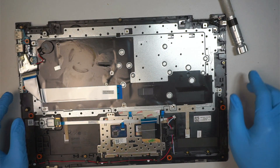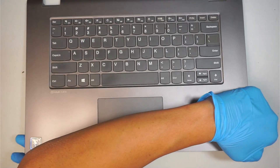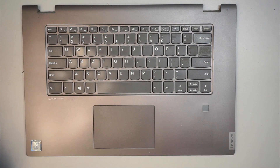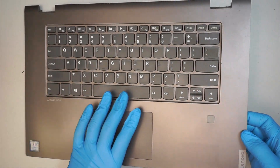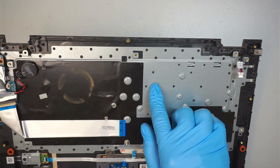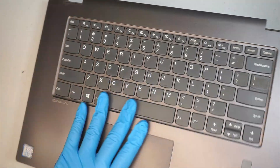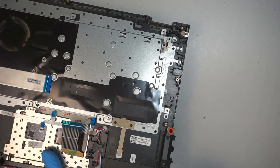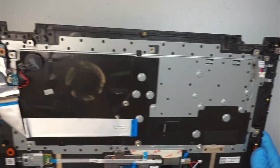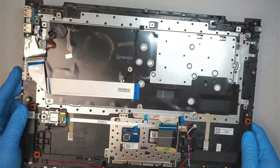Once you have removed the motherboard, let's talk about the keyboard. This is a full assembly keyboard — the keyboard is part of one set. With the full assembly keyboard, you would have to replace the whole thing. There's no screw that holds down the actual keys; it's a full assembly punched down by the company. So unfortunately, if you have one key that is broken, you would have to replace the full keyboard assembly.